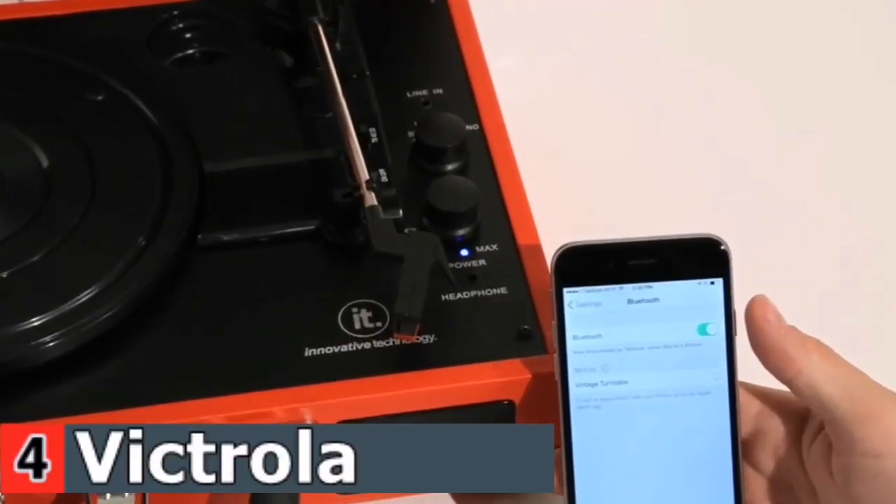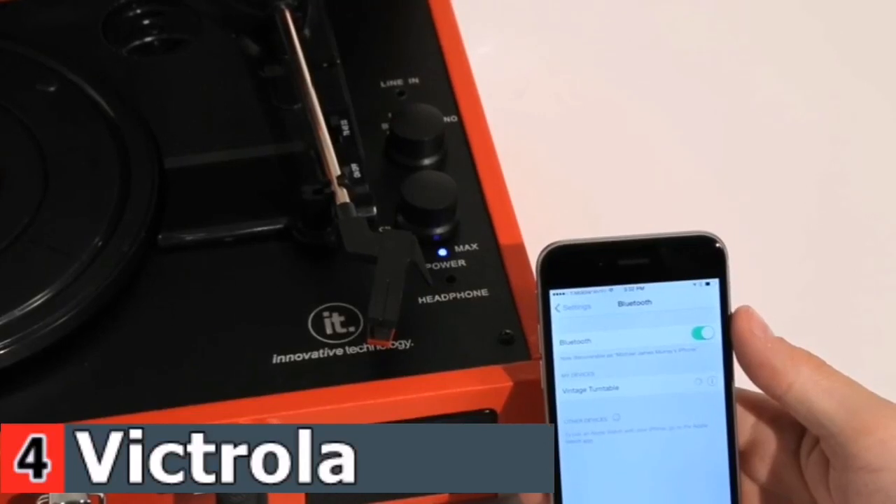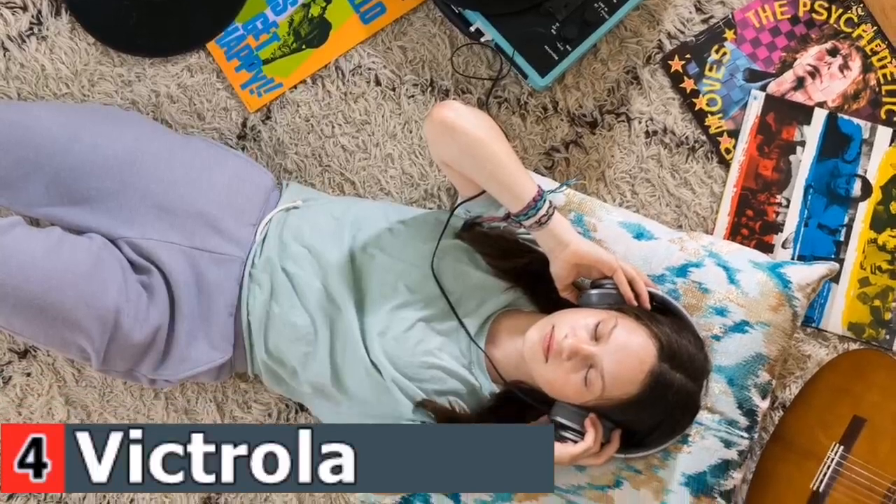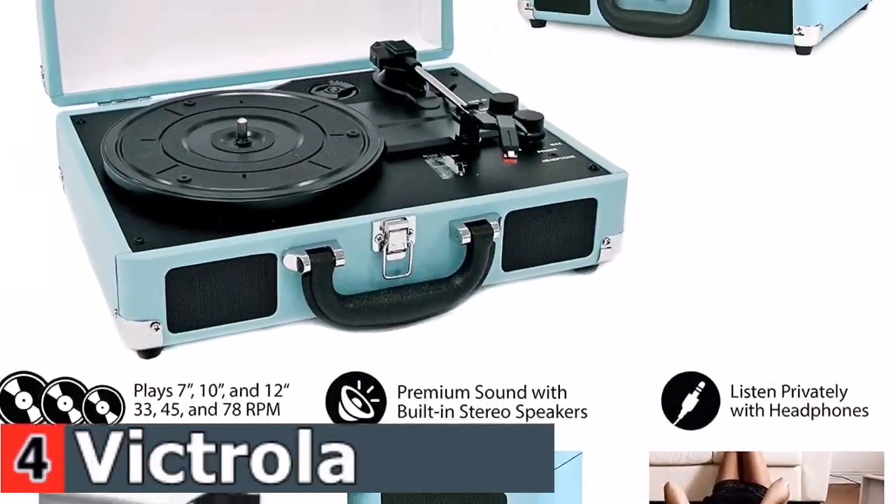This 3-speed — 33⅓, 45, and 78 RPM — suitcase record player features upgraded premium sound quality and sits on sound-isolating feet that prevent vibration.